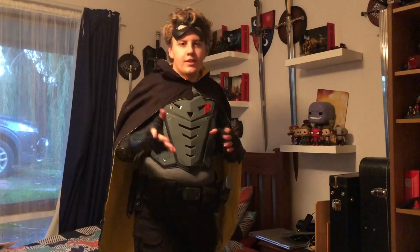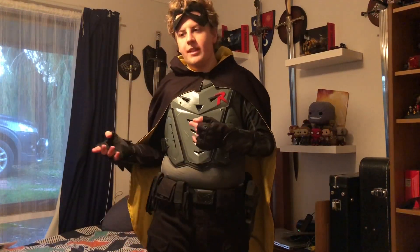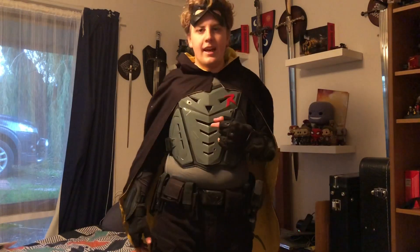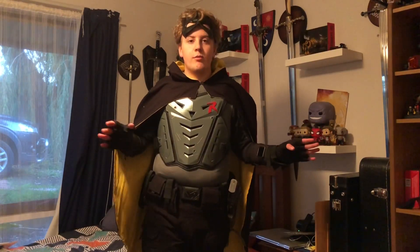Apologies for the pictures — they were just taken in the lounge room, quickly inside. It is fairly cold and wet outside today and I didn't really want to go outside. Now let's change into the red suit.